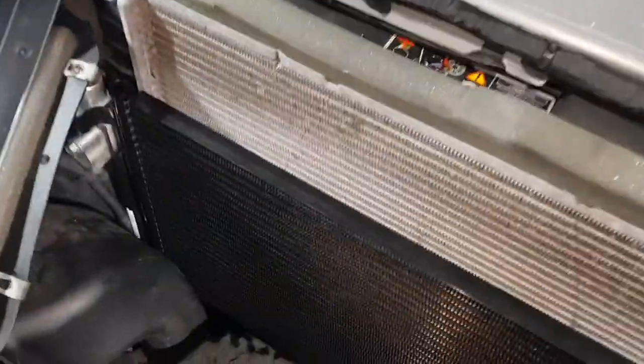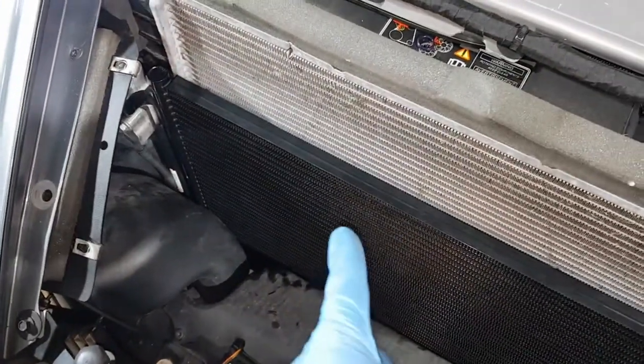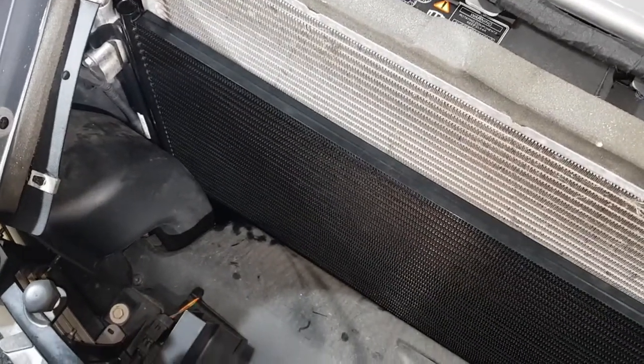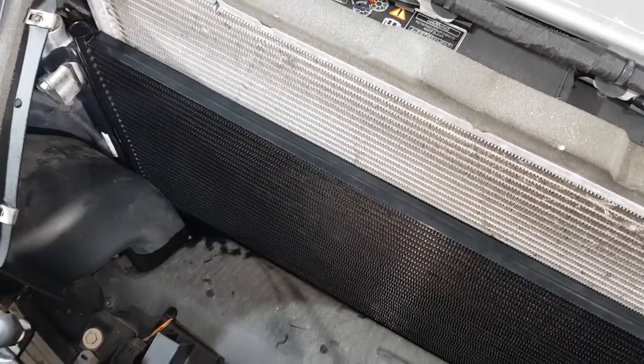With the cover removed you can now see the condenser. This is actually the new one — I've already taken the old one out and put the new one back in. I did that because I'd never done this job before and wasn't quite sure what to do, so in terms of explaining the procedure I had to do the job first.